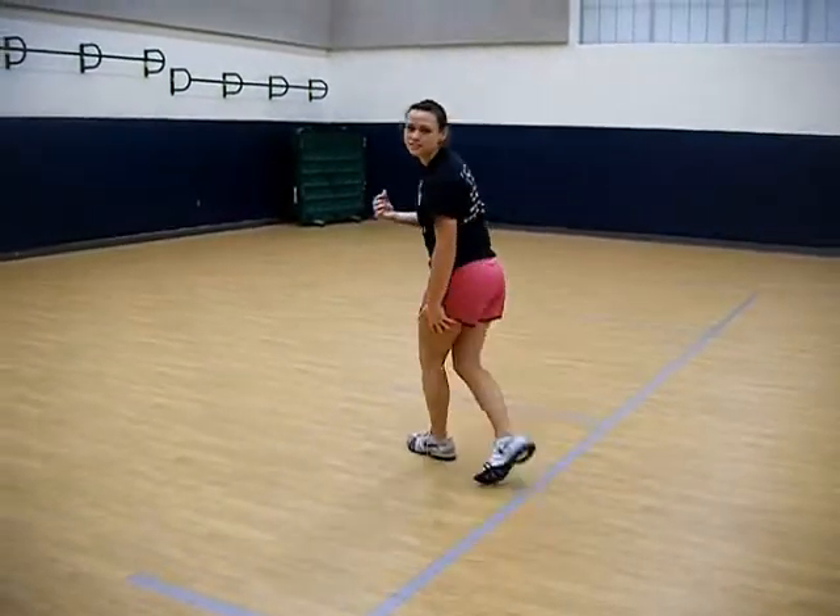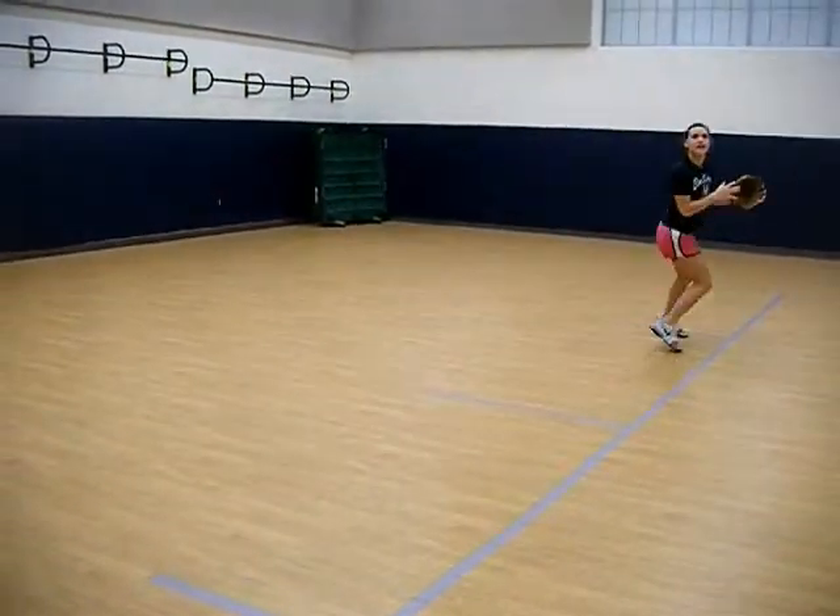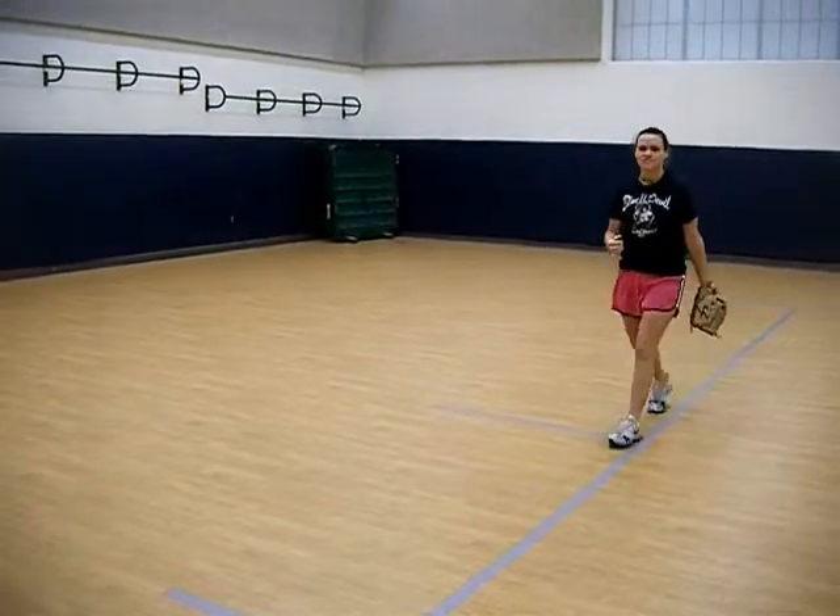If it's on your right side, you're going to drop back with your right leg, left over, right back, and catch a pop fly. I'll show you an example for left side. Now right side.